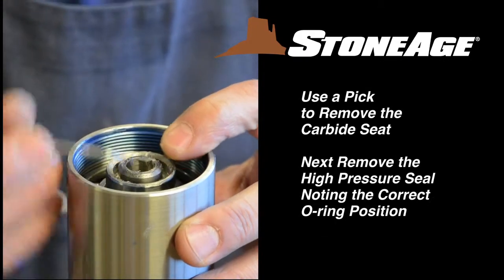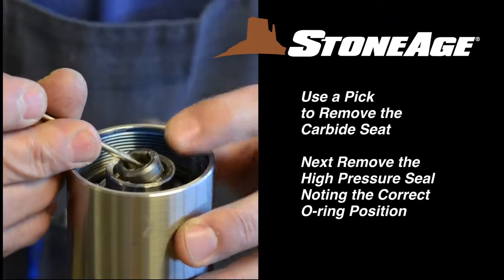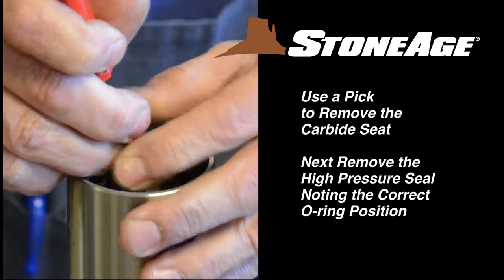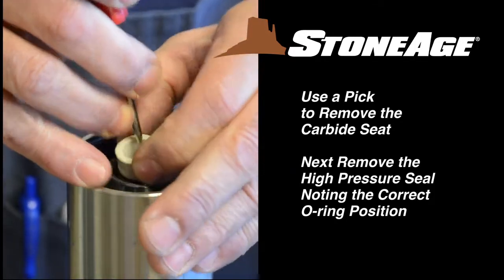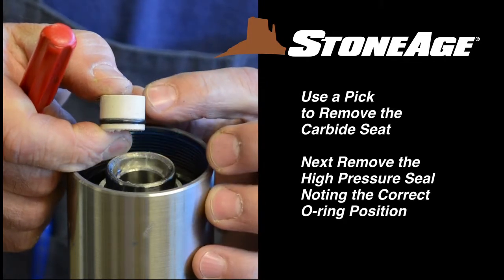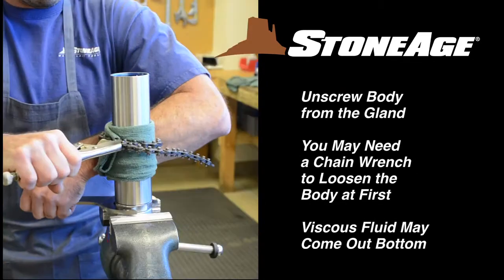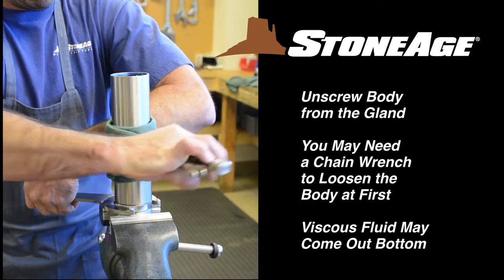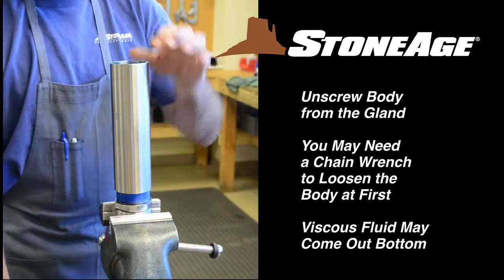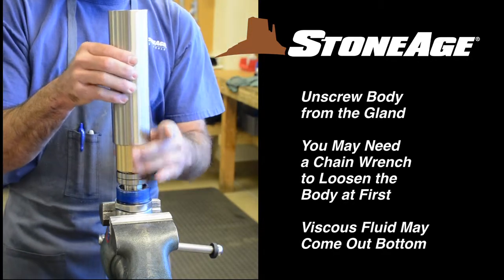Using your pick, remove the carbide seat from the inside of the shaft. Note the chamfer side is facing up. Now remove the high pressure seal. Notice how the O-ring on the seal is off center — make certain the narrow side is down when reassembling later. Now unscrew the body from the gland; you may need a chain wrench to loosen the body at first. Slide the body off the shaft assembly and set aside.